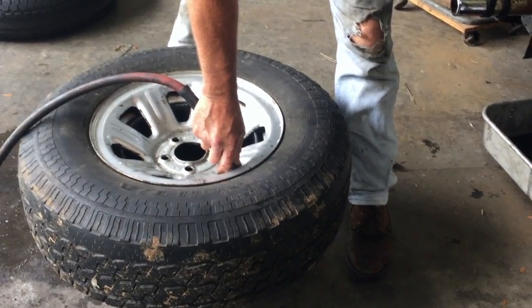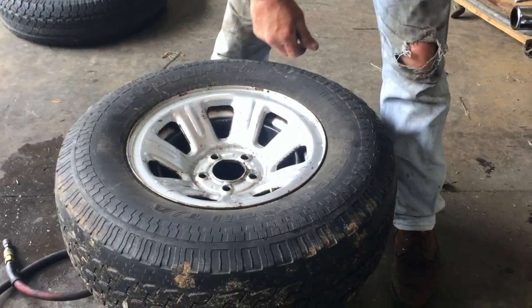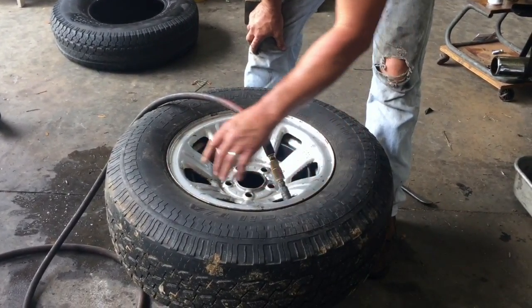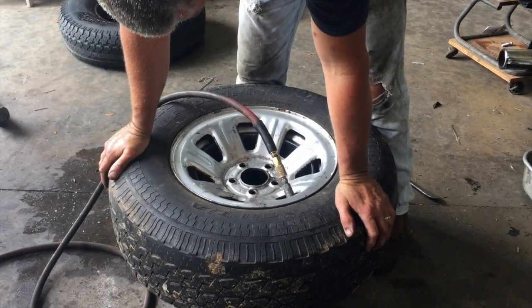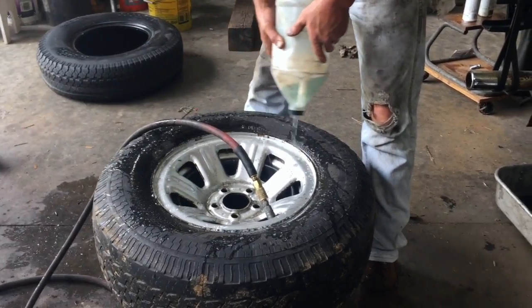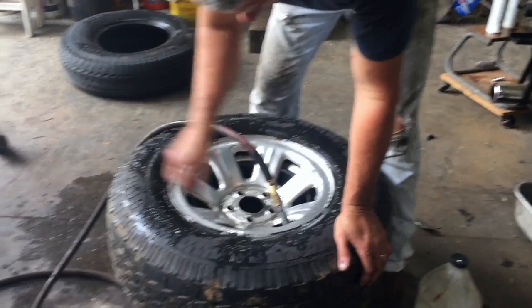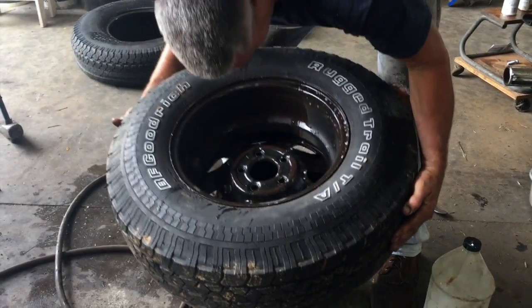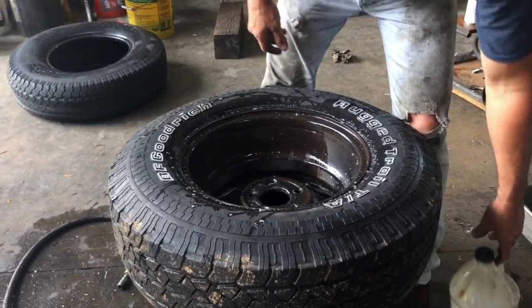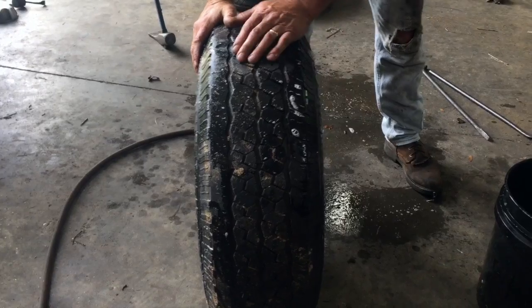Now we're going to take it off and put the core in. Try not to lose your core. And there you go - home free. We're going to air it up and leak check it with soapy water to see if we have any issues. This tire is probably rated for 35 PSI. Soapy water - you can find nails in your tires or leaks around your beads or your valve stem. This side looks pretty good. I call that good - we're done. If you're not talking on camera, you can have that done in five minutes. Good luck and have fun.